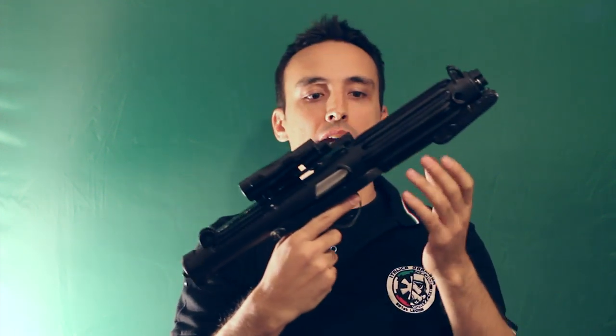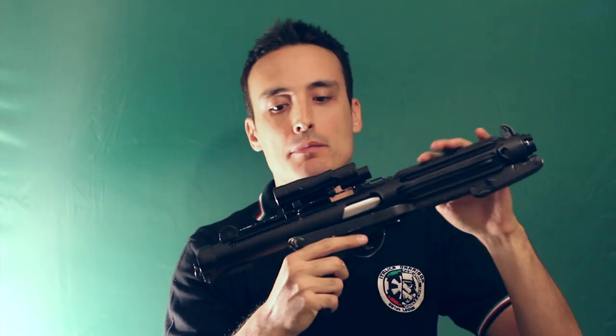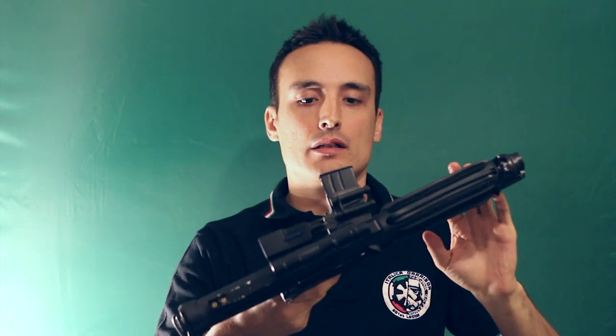This is my Arduino Blaster. It's made from a PVC pipe, some racing kit, and some handmade plastic parts.